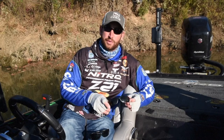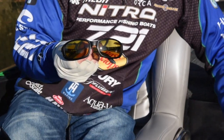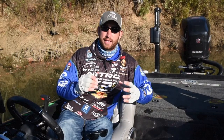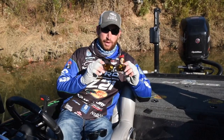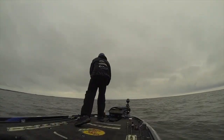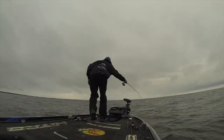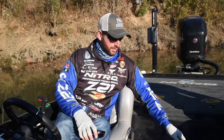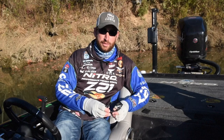For early mornings and really low light conditions, I like that yellow sunrise lens. It's really bright and it brings all the light in that's out there in your surroundings to help you be able to see beneath the water during those low light times. So I keep that yellow lens for those special situations — early morning, low light conditions is when I wear that the most.